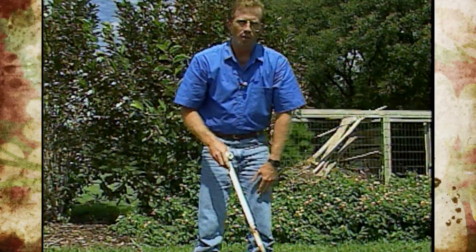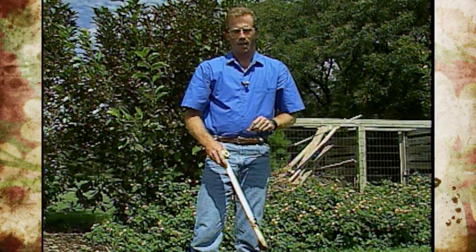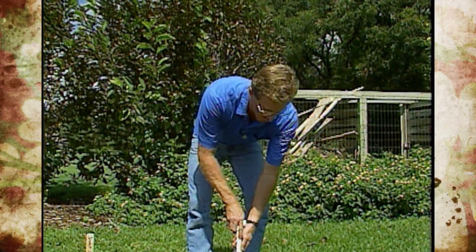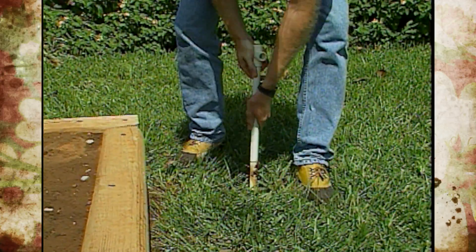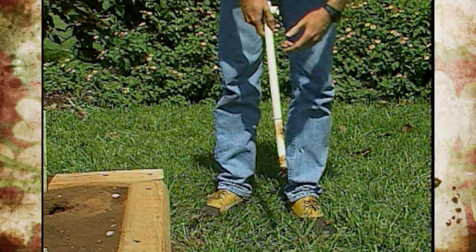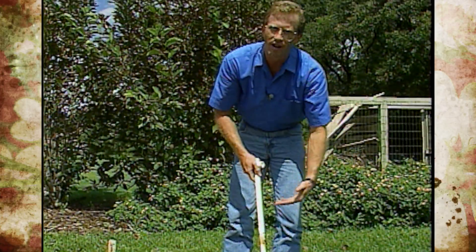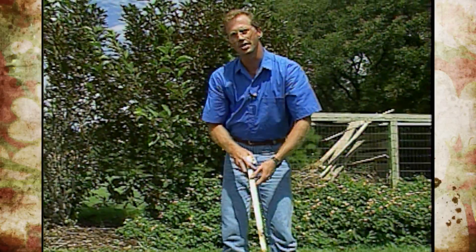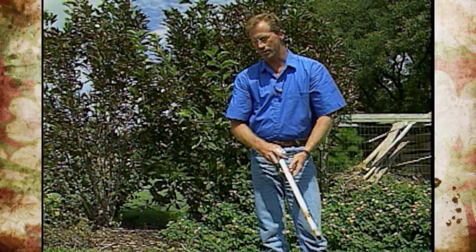A lot of times in our lawn we may have an area that doesn't drain well or just seems to be lacking in vigor and doesn't perform for us. A soil probe is a great tool where you can go down several inches and see how compacted your soil might be — you may be able to go down eight, nine, or ten inches even. You might find debris and all kinds of things in that sample, so a soil probe is also really nice to find out what's underneath the ground in some of those troubled areas.